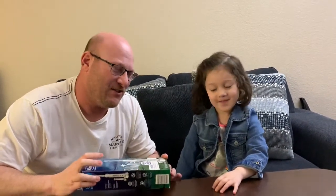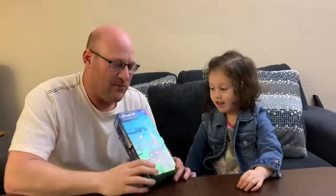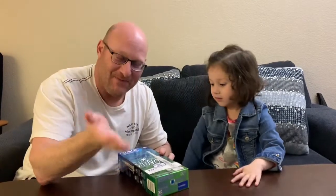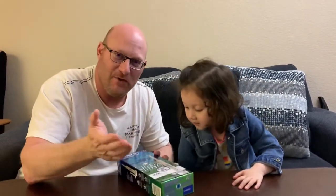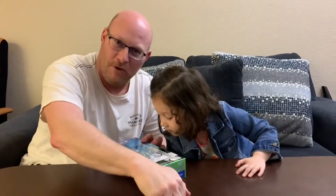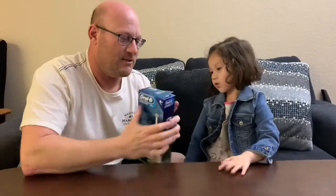Hi guys, hey everyone! This is Jay, this is Kaylee, and Mambi is manning the phone. First of all, I want to say it's been a while — sorry, some of us have been sick and under the weather and whatnot. We're all good now, knock on wood.